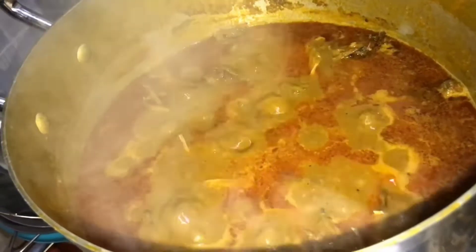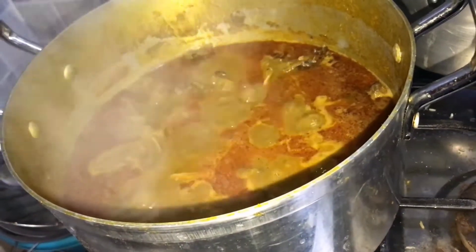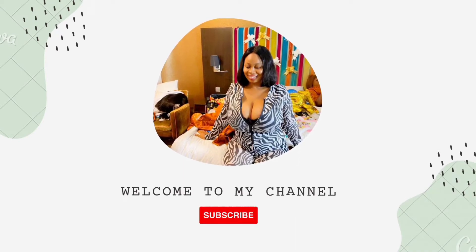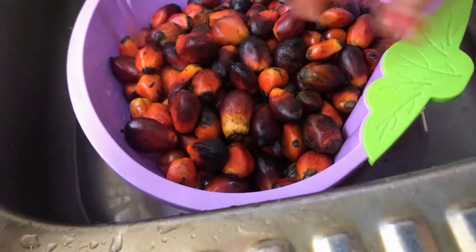Today I made this pot of delicious banga soup — the Delta banga soup — and I've decided to show you guys how I make my banga soup. Hi, welcome to my channel, my name is Philippian. If you're new here, you're welcome; please subscribe to my channel, thank you.